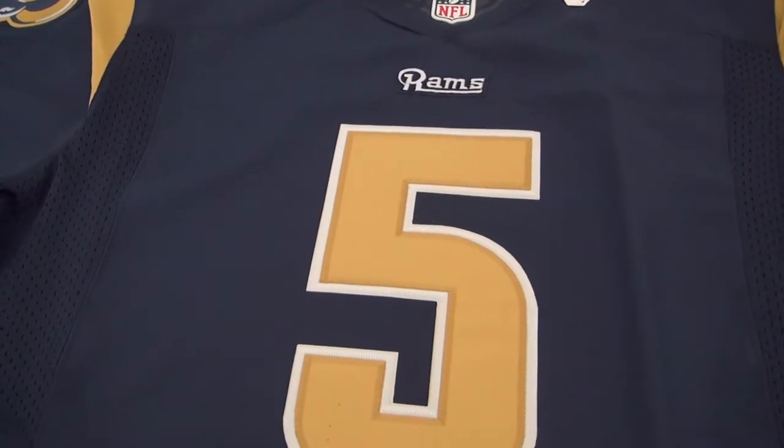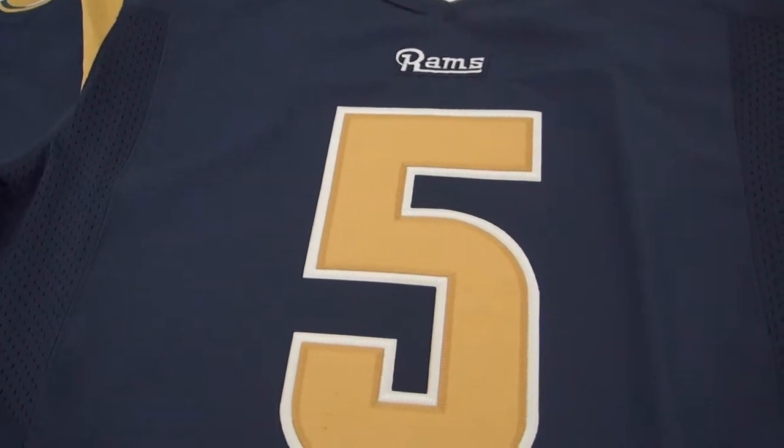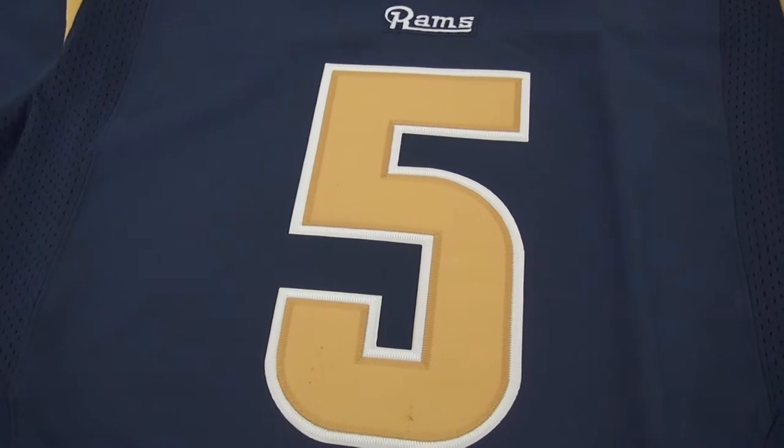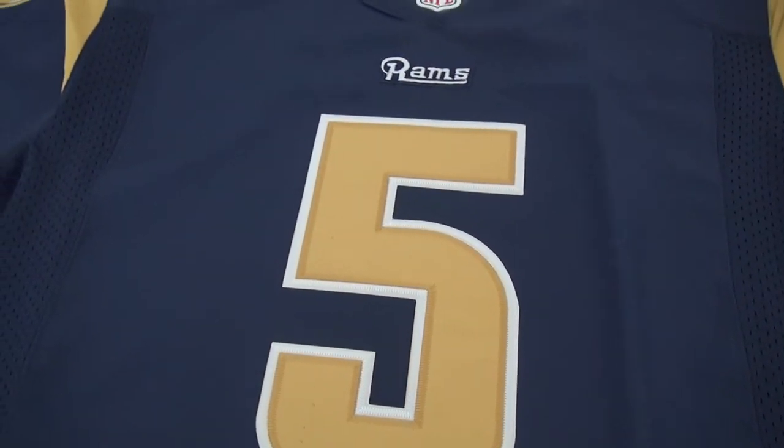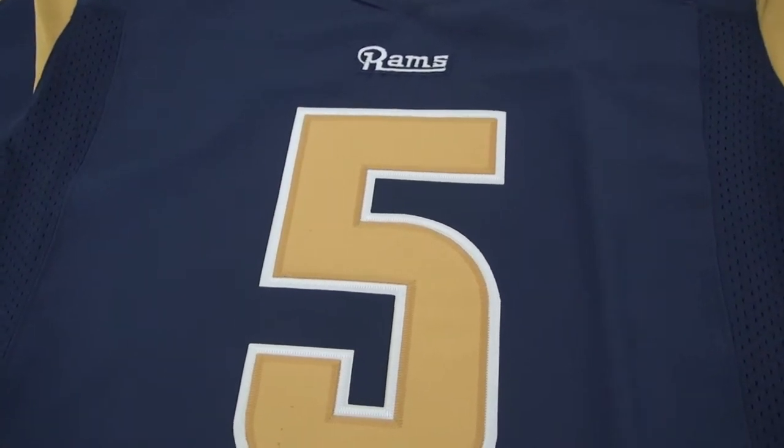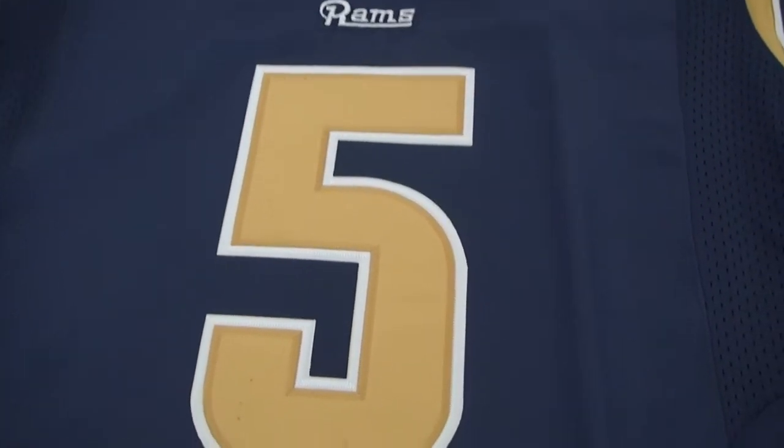Hi YouTube, this is Anna from the website. I'll introduce you to our jersey. This jersey is NFL St. Louis Rams No. 5 Elite jersey.